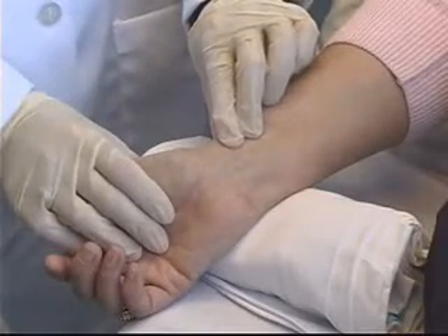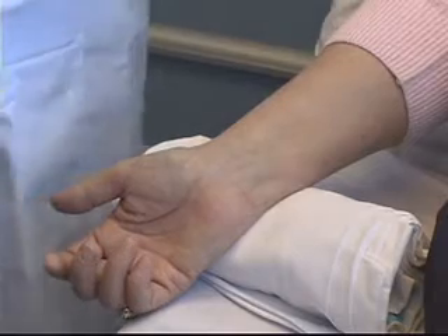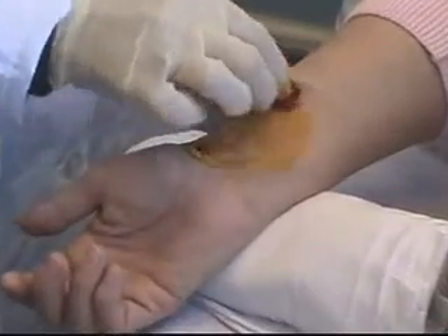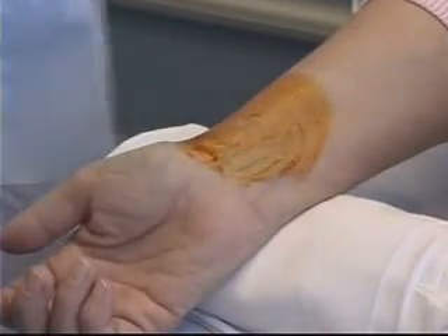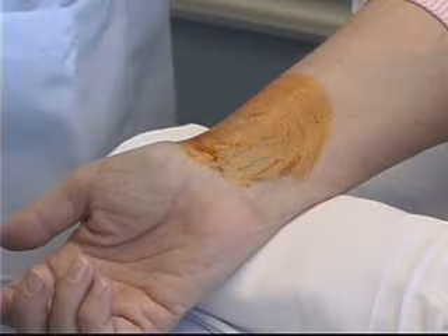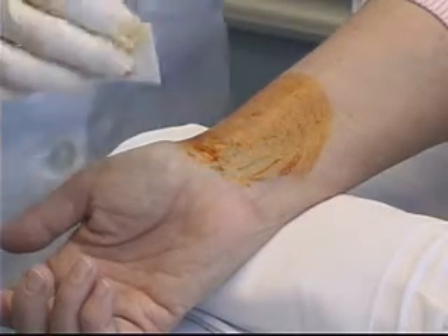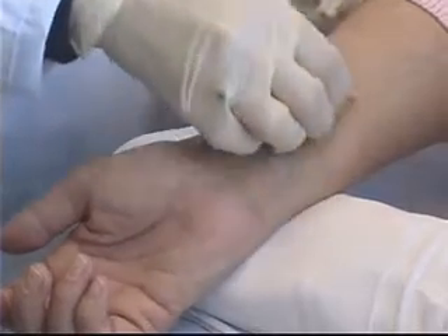I'm going to feel for the artery again — it's right there. The first thing I need to do is clean the area. The first cleaning is going to be with the Providone iodine, starting in the middle and cleaning in a circular motion. After I've allowed that time to dry, my next step is to wipe away the Providone with an alcohol swab.